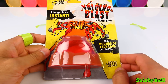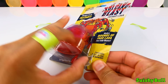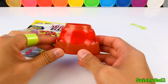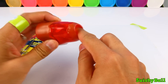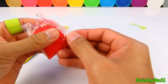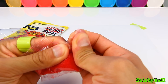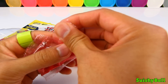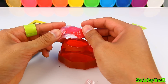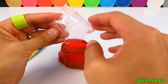Hey everyone, in the last video you saw the blizzard mountain — this time we have the volcano blast! Out of this volcano it's gonna come out a lot of lava, so let's make some lava together. Take this pack of red powder out and rip open a little spout, then let's pour the powder into the volcano.